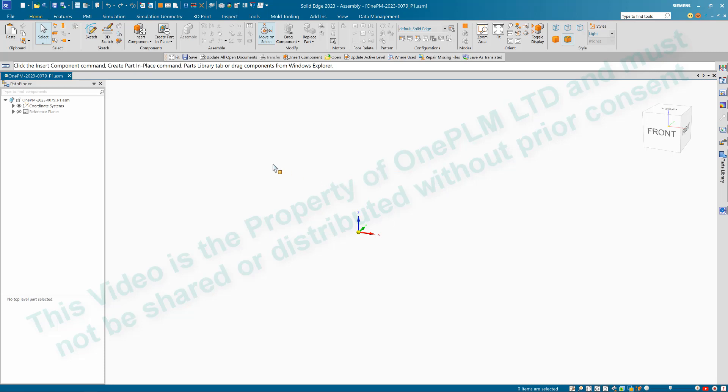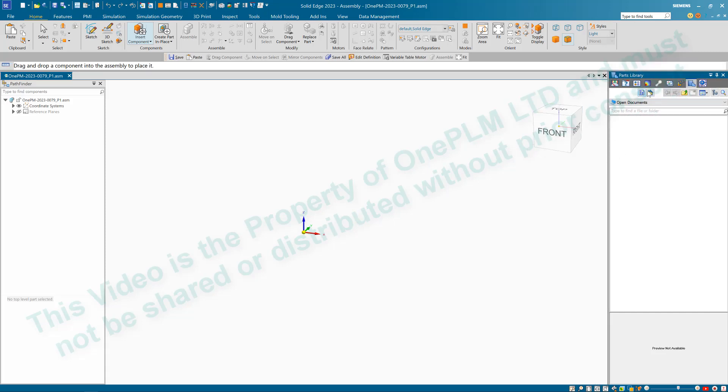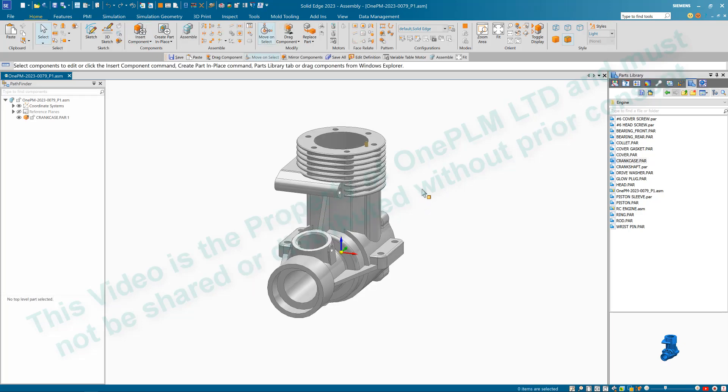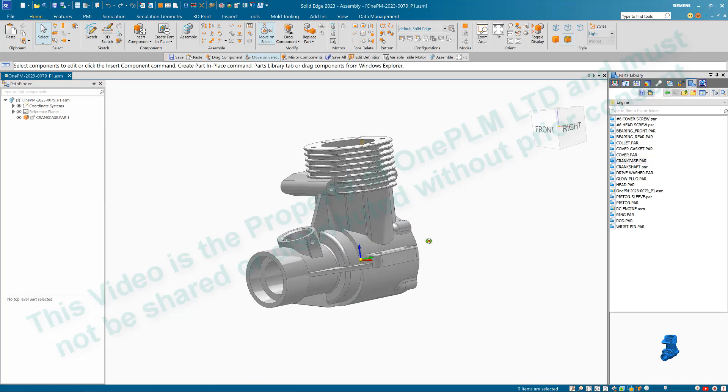Once we've done that, we can use the 'Insert Component' command. This will open up a dialog box. Click the middle icon — the little pin — to keep it in location, then click the Home button to navigate to where we saved the file. The first item we're going to bring in is the crankcase. Drag it in with the left mouse button; that first item will be grounded, as shown by the orange icon and the 'Fully Positioned' status at the bottom.